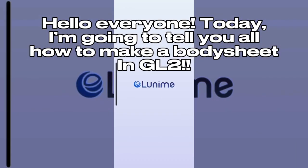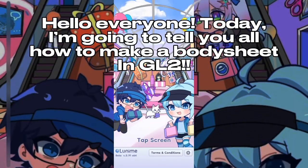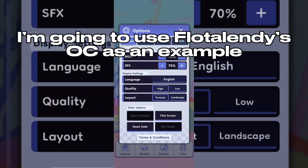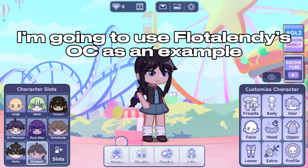Hello everyone! Today, I'm going to tell you all how to make a body sheet in GL2. I'm going to use Floglendy's OC as an example.